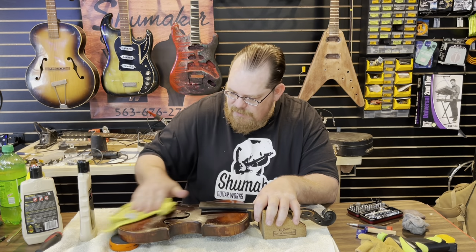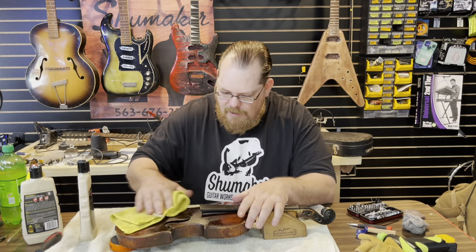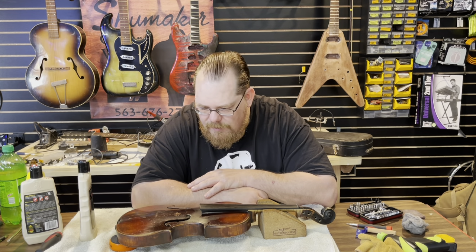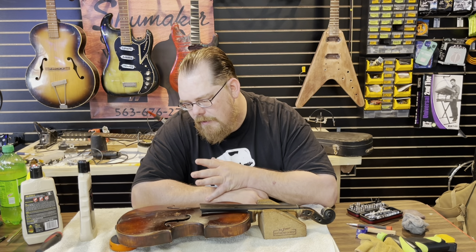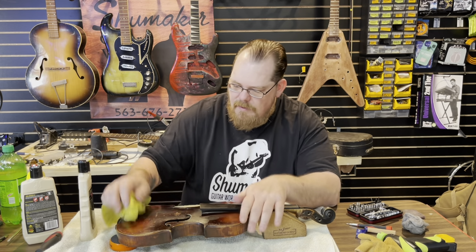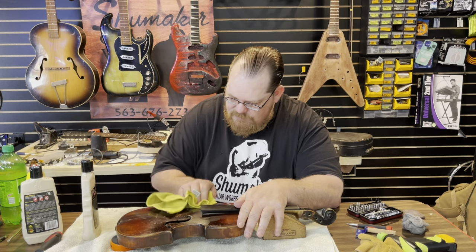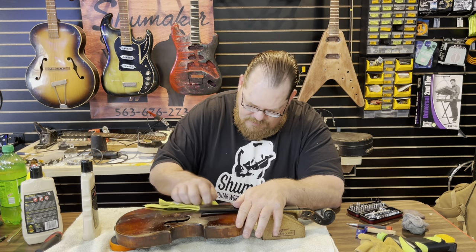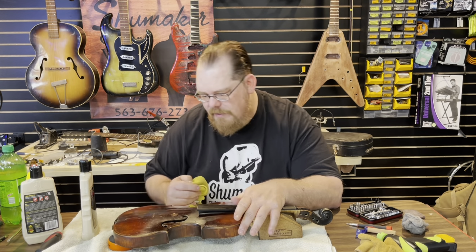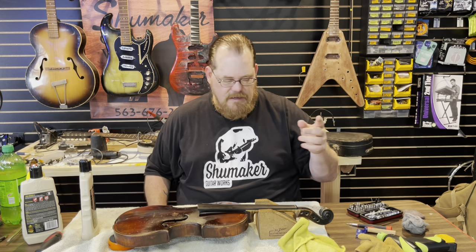This thing has had an attempted refinish at one point in its life, and it wasn't done the best — whatever they used looks really bad. But it is what it is. It's a 160-some-year-old instrument — I'm not good at math. It's about the preservation of these things; we want them to look as good as they can. Even if they just hang on the wall, we want them to be functional and as pretty as can be. Part of this roughness might just be from the bow over the years — rosin coming off and eating into the finish. I'm not entirely sure.